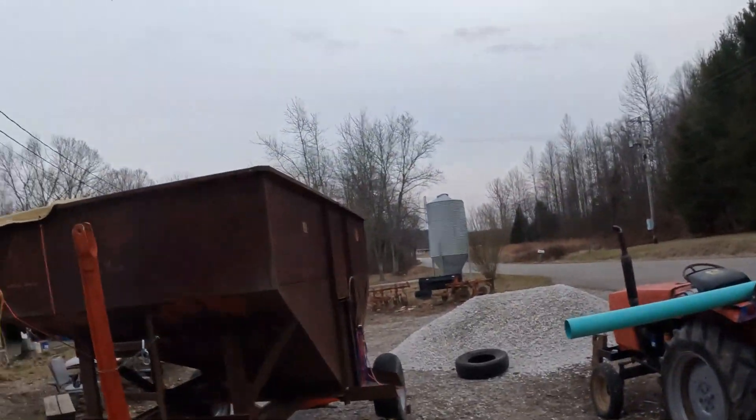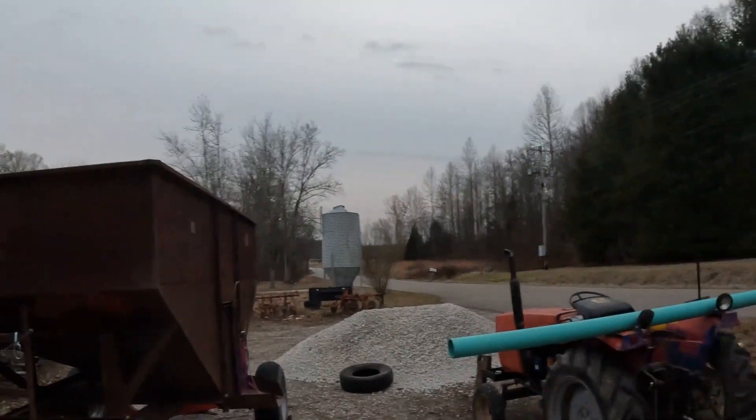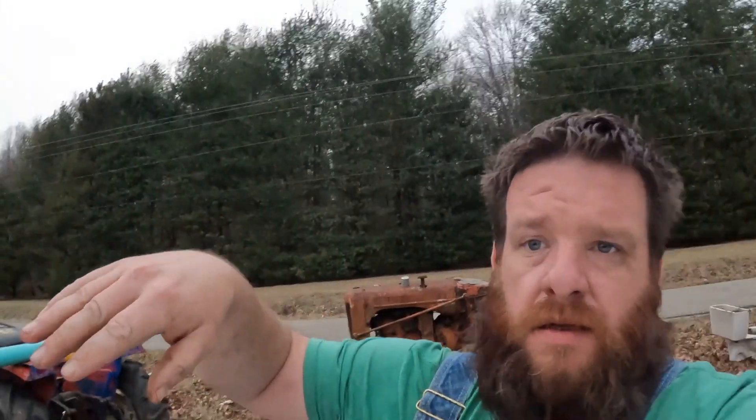Hey guys, welcome back to the channel, Mom Bear's Homestead. On today's episode, we gotta get the ear corn wagon ready. We've been using the ear corn out of it, and my tarp — you can see it on that corner over there — it was starting to sink in because we've pulled the ear corn out of it. So I was gonna have to come up with something better to hold the tarp up.